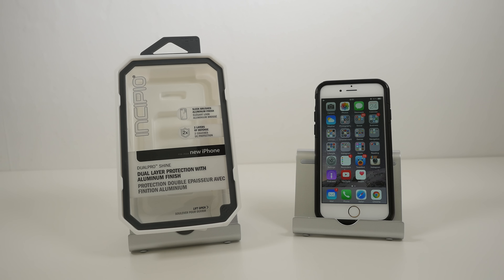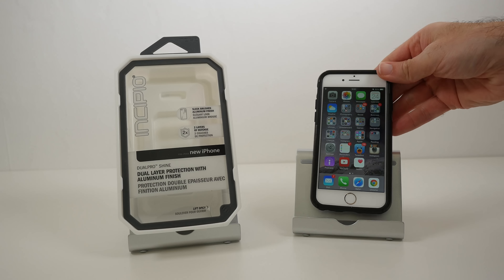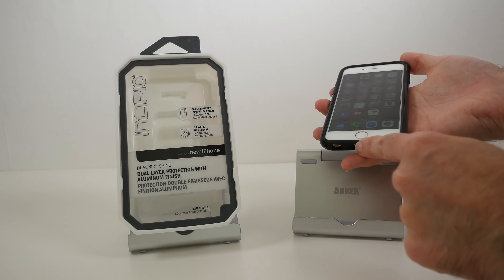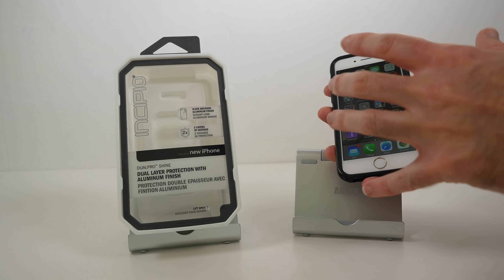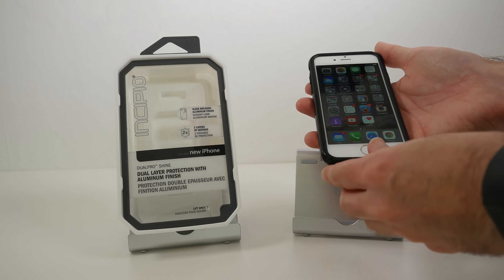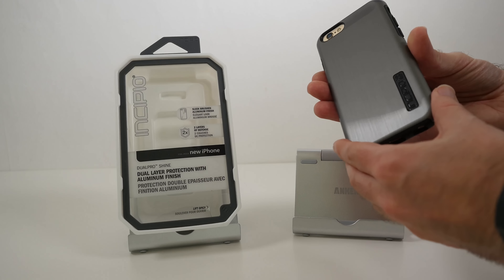Hi everyone, this is Dave from Geekanoids. What I've got here is the Incipio Dual Pro Shine for the new iPhone 6. This is a dual layer case with a metal back — a really lovely looking case. By dual layer, I mean we've got a silicone rubber case which you first fit onto the iPhone 6, and then after fitting your phone into that silicone case, you put on this outer shell, so it's two layers of protection.